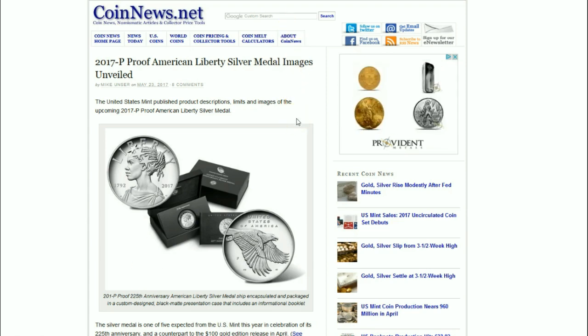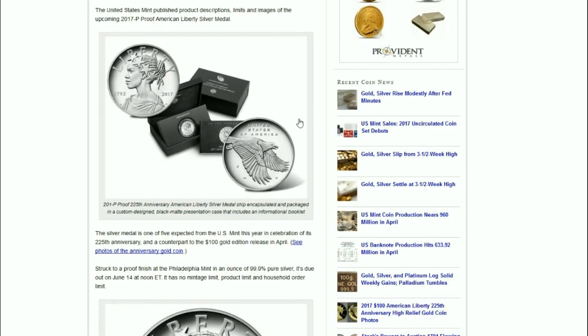This is the P version, the Philadelphia Mint version of the silver medal, and it's double dated. It's one of five expected from the U.S. Mint — I was under the impression it would be four — and it's a celebration of the 225th anniversary, and a counterpart to the $100 gold edition.